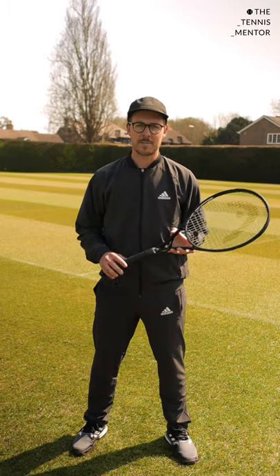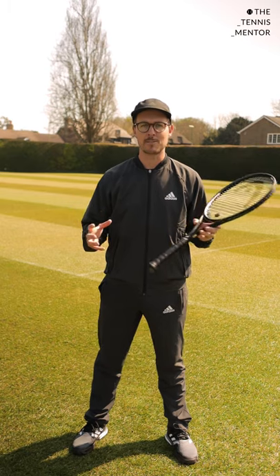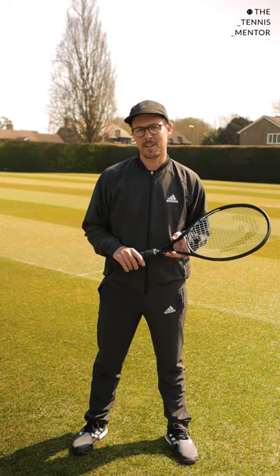Welcome to One Minute Tennis Lessons with the Tennis Mentor. In this video I'm going to show you how you can get more accuracy with your ground strokes through extending your hitting zone.